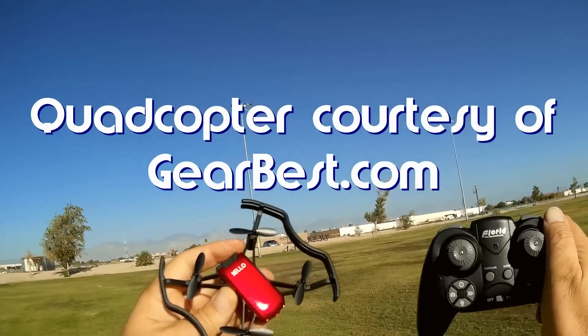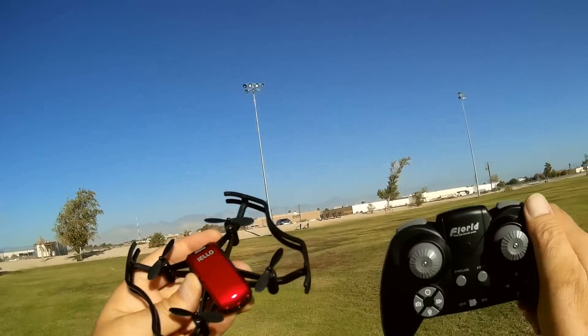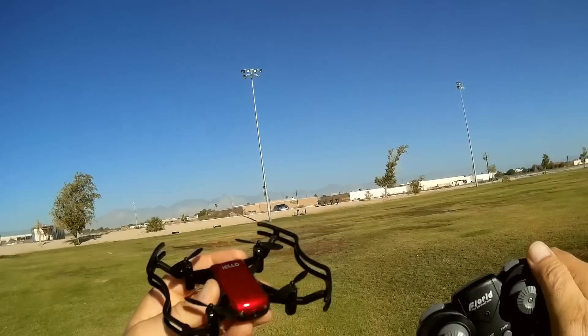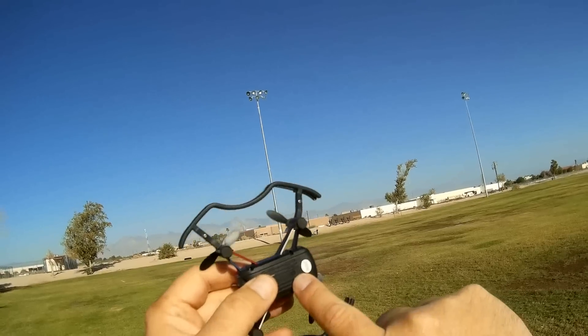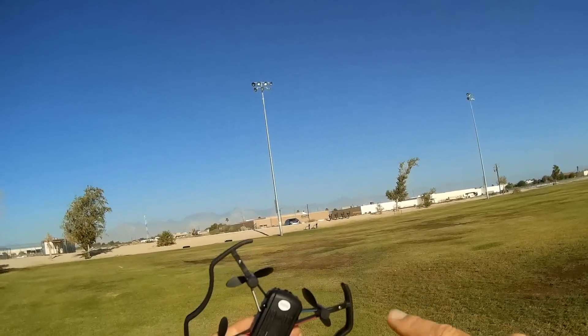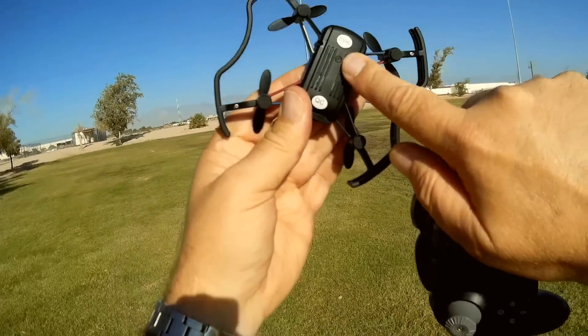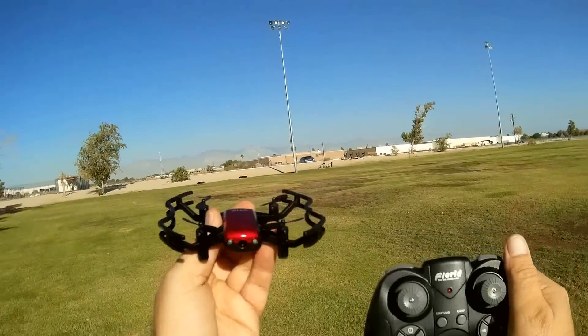You may have seen a previous review that I did of the F-31G that was very similar to this — it looked exactly the same. However, the F-31G had optical flow in its belly. This one here is the lower-end version, hopefully the cheaper version also, that does not have optical flow.